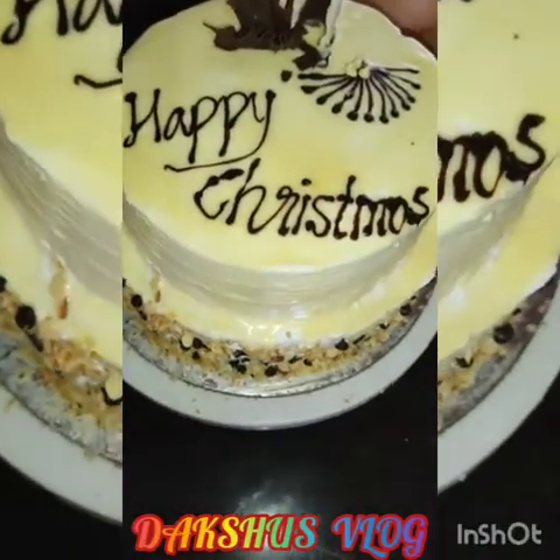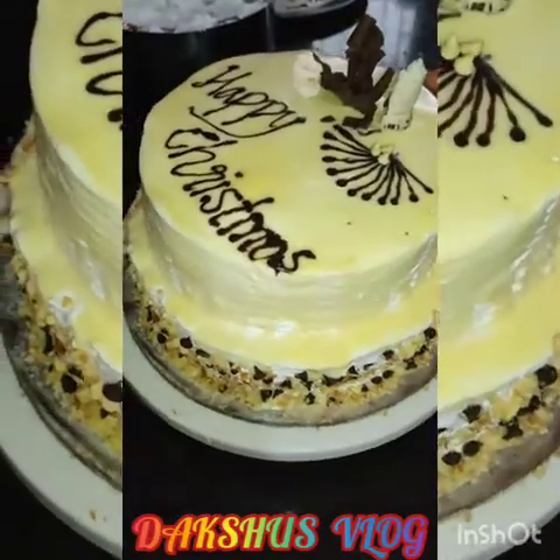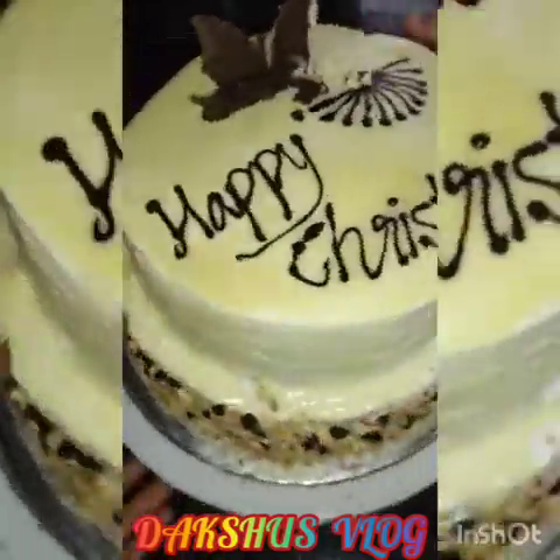Hi! Welcome back to my channel, Daksu's Vlog. I am here with a two-time recipe. I am here with a cake recipe for part 1, part 2, part 3. I am here with a cake recipe.